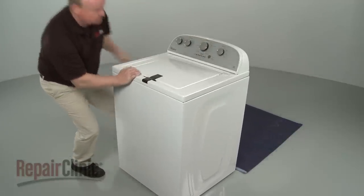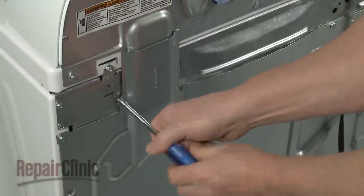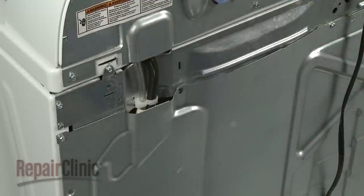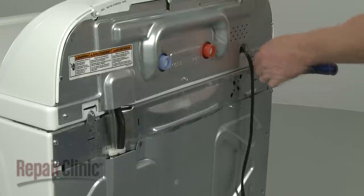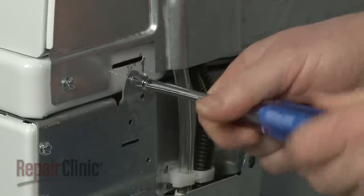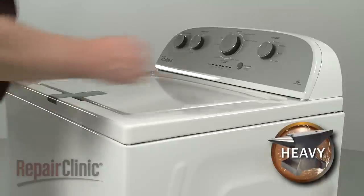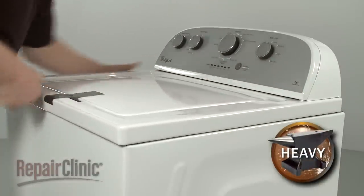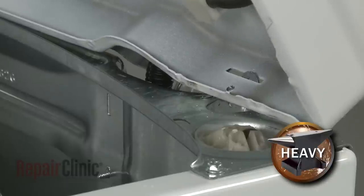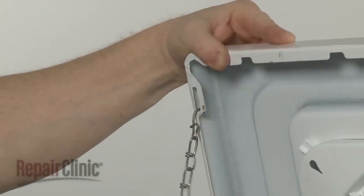To uninstall the washer's inner tub, first use a 1/4-inch socket or nut driver to unthread the screws securing the wiring harness and tube guard, and remove the guard. Next, unthread the rear screws securing the main top to the cabinet. Slide the main top forward to release, then lift the top up, making sure the rear cabinet tabs are inserted into the slots in the top. Make sure the main top is securely supported.